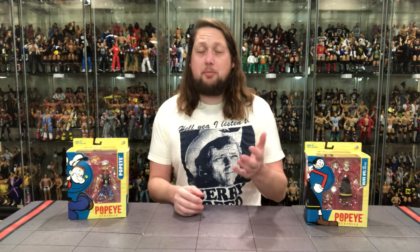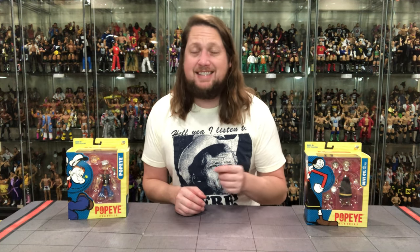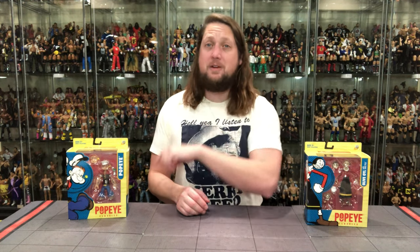Today off the channel, hot off the truck, the brand new Popeye Classics line from Boss Fight Studios. We've got Olive Oyl, and we've got Popeye.